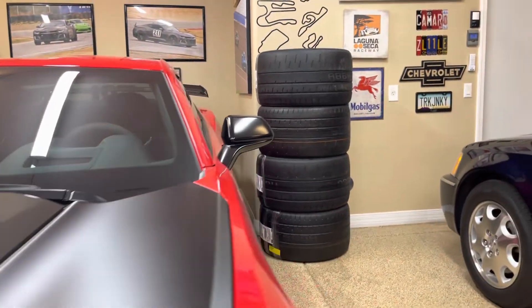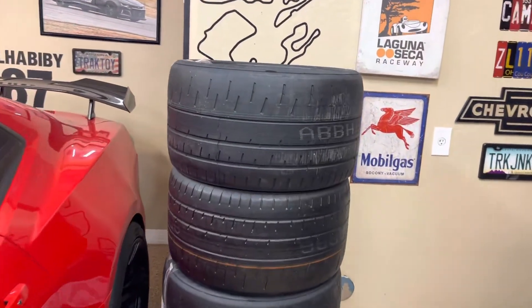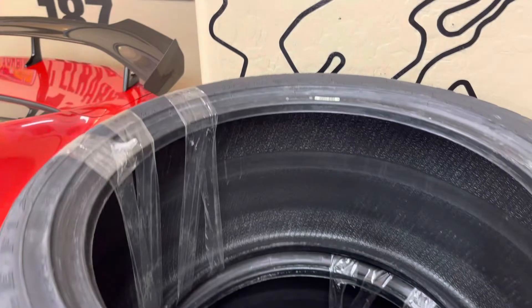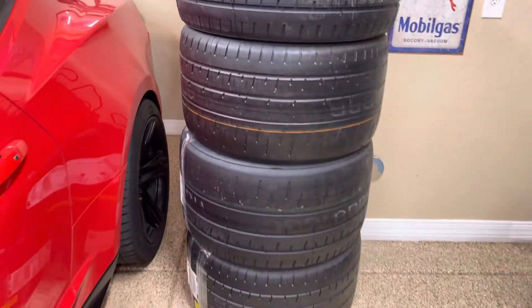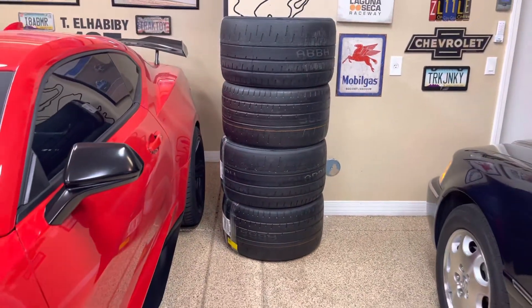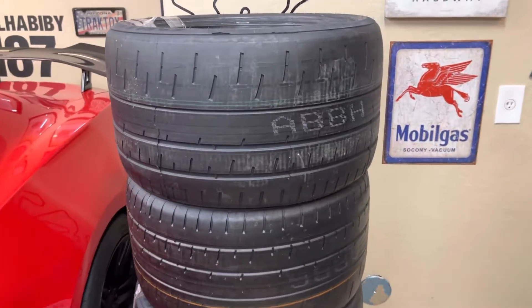Welcome back to the garage. We're doing a video today on our comp tires and a special little ingredient to make these things last longer - heat cycling. Heat cycling is a process that not many companies do, but I want to mention that Tire Rack does do heat cycling while Discount Tire does not.